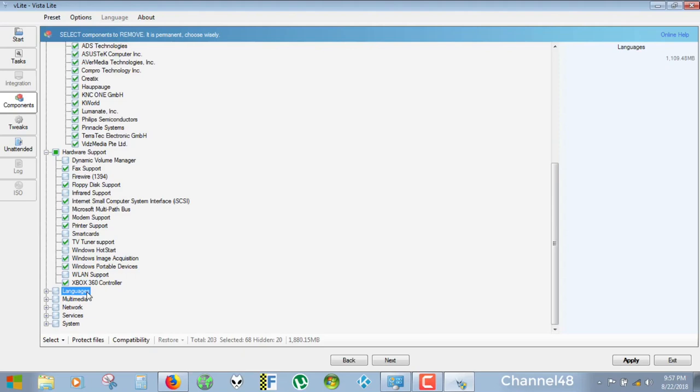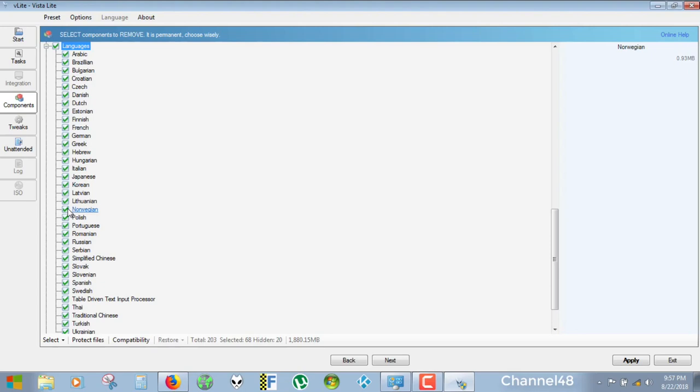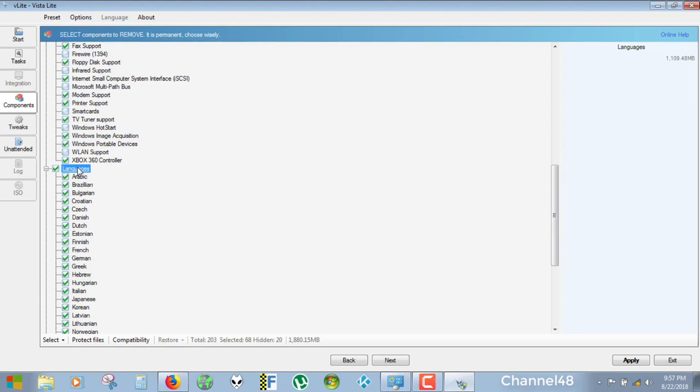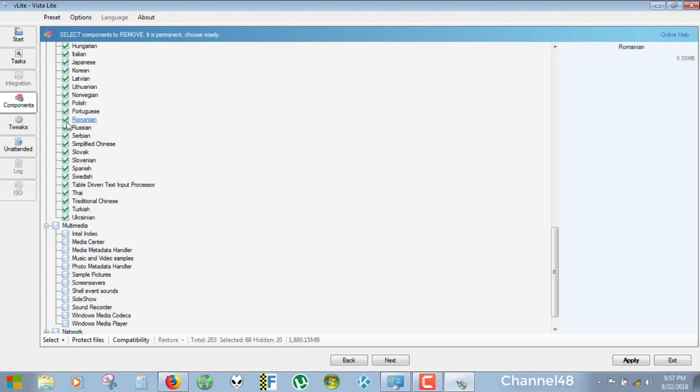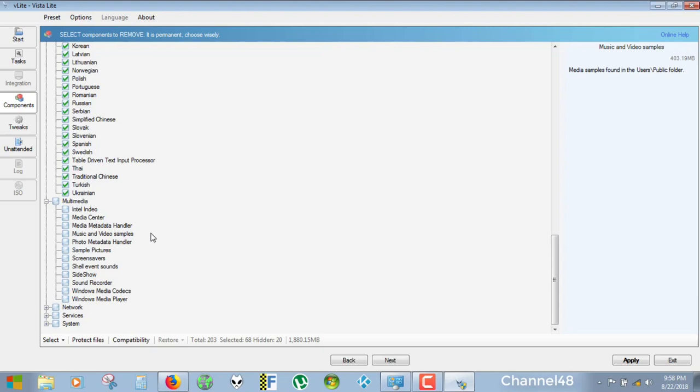Languages — I'm going to remove all languages. Languages is 1,000 megabytes — it's a gigabyte. Let's remove languages. Just look for your language; if you're from Romania or from India, select all and delete all but only keep your language, whatever you're using. This light DVD I will not be able to share, so this is just for me. If you want to create this, you must create it yourself. Please don't ask me for links. Go do it yourself — it's very important that you learn how to do it.